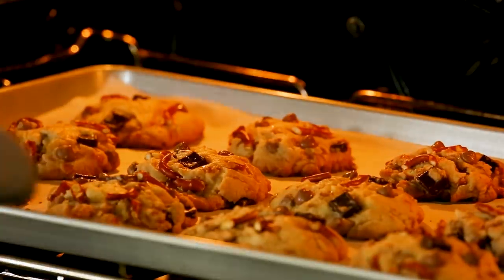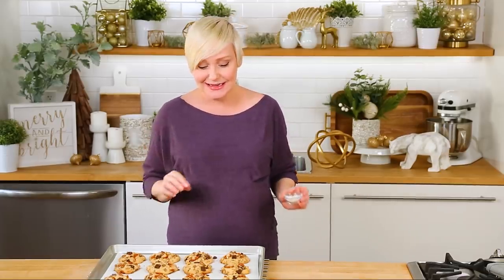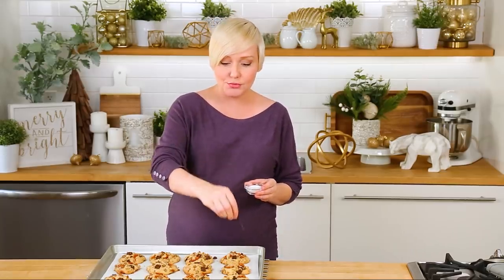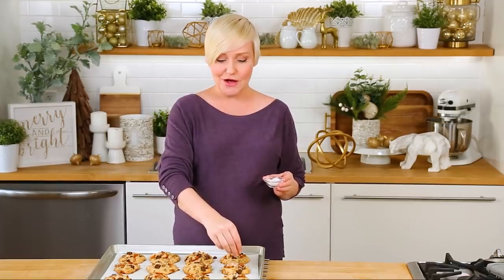Look at these giant gorgeous cookies! They smell incredible, they look incredible, and I have a strong suspicion they're going to taste incredible. Just before we get these served up, I wanted to finish them off with just a sprinkle of flaked sea salt. You guys probably know by now this is one of my favorite ingredients for baking — that little bit of salt really helps to offset the sweetness in cookies like this and just takes them way over the top.